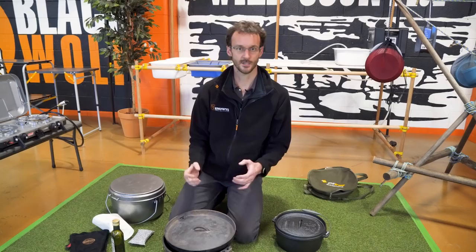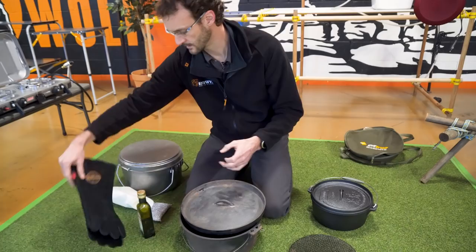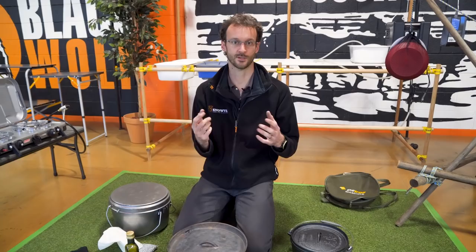To get started, what you need obviously is your camp oven. Grab yourself some oil, some heat-proof gloves — an oven mitt or leather gloves — some paper towel to wipe the oil around, and a heat source. That heat source could be a hooded barbecue, which is always a good idea because the hood helps circulate heat around the whole camp oven, but you can also do it on a campfire.